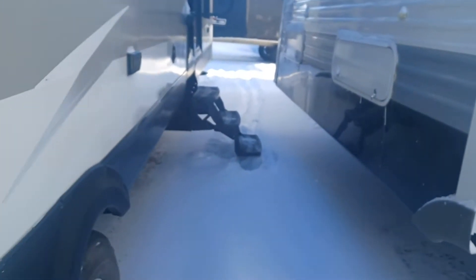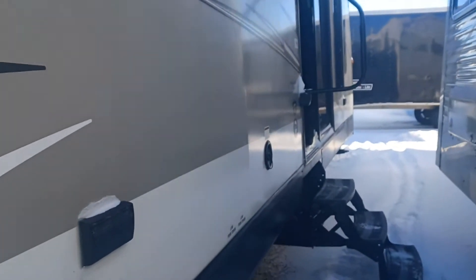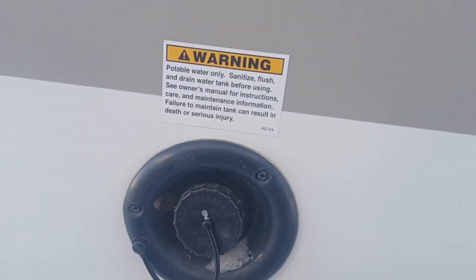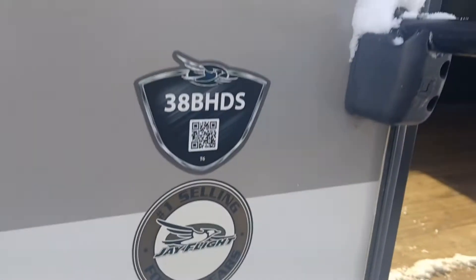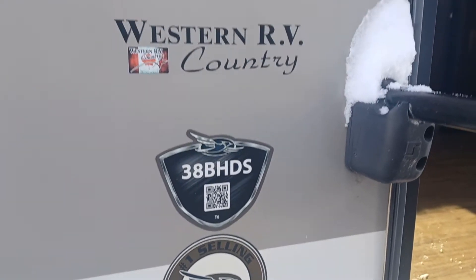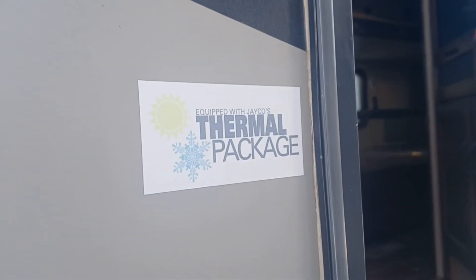And then this beautiful awning, which goes almost a full length. Outlets here and water. So thermo package equipped with it. So we're gonna take a look on the inside here.